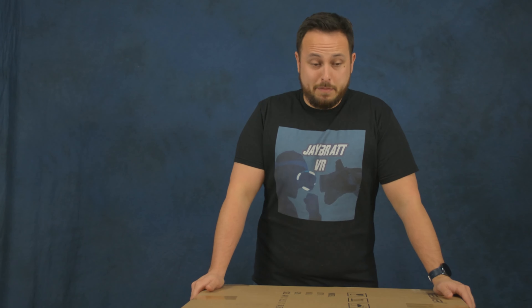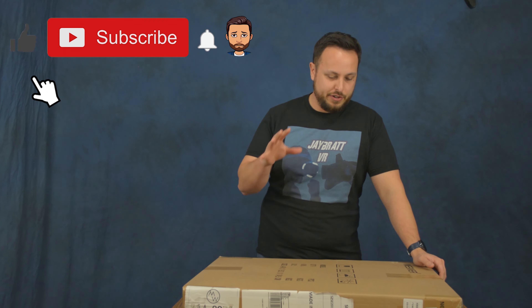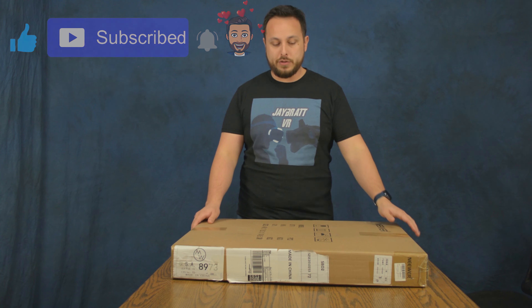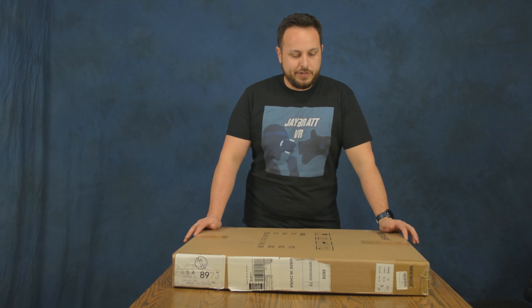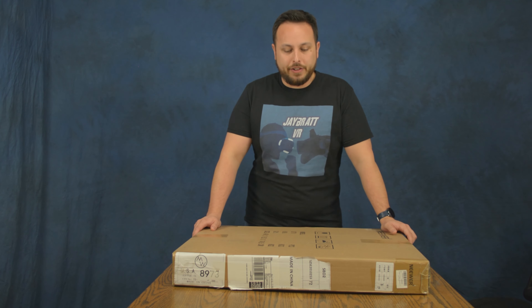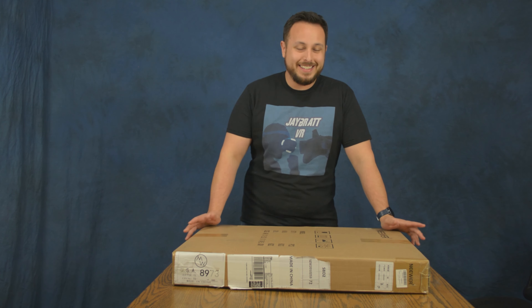We've got a very big unboxing today and something totally new to me. This is a Neewer lighting kit similar to what we've been using. We've been using softbox lights this whole time with LED bulbs. These are now just LED kits but they have diffusers in them. Normally this is going to run you $216 on Amazon. I did get these on a flash sale for $170, so saved a little bit of money.